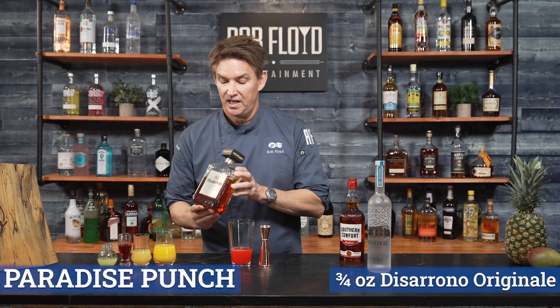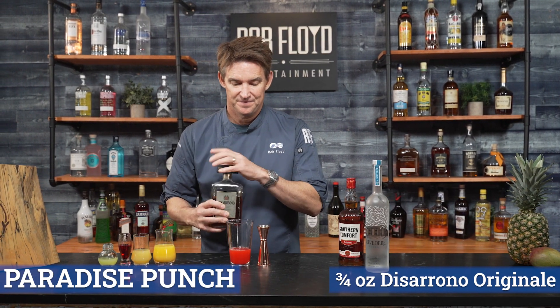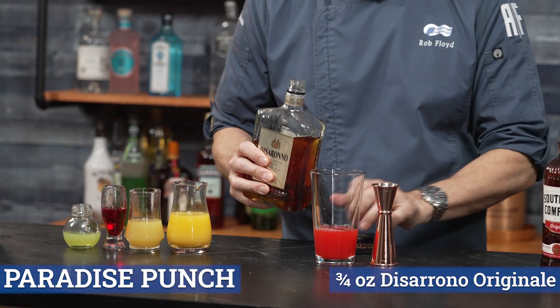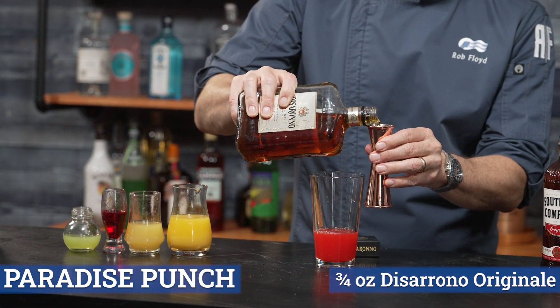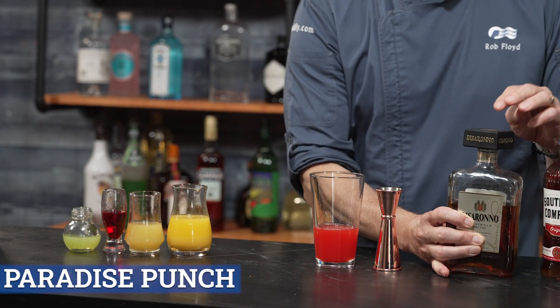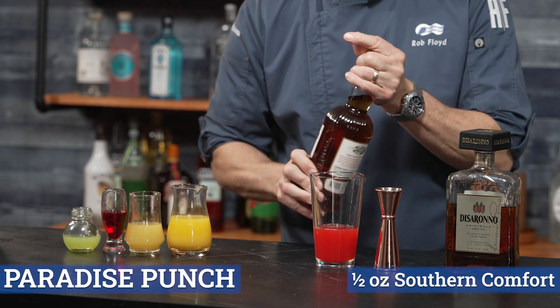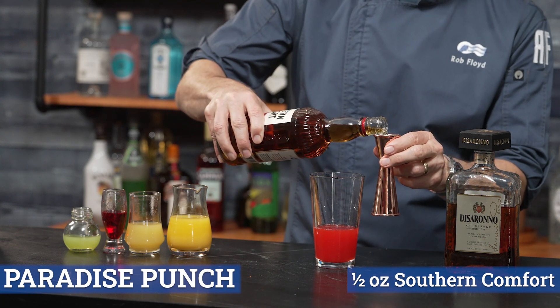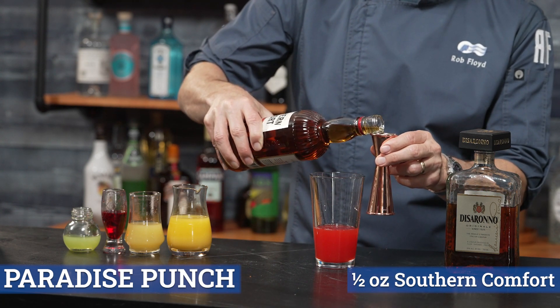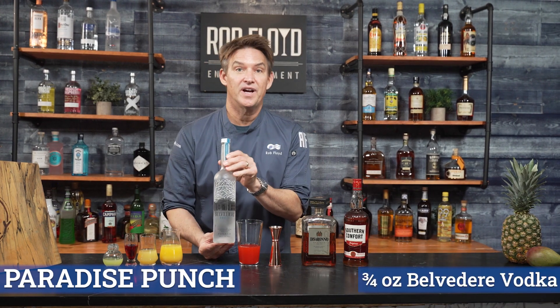Now, on to the liquor. We're going to start off here with the di Sirona Amaretto, and we're going to go three-quarter ounce of that, a half ounce of Southern Comfort, and three-quarter ounce vodka.